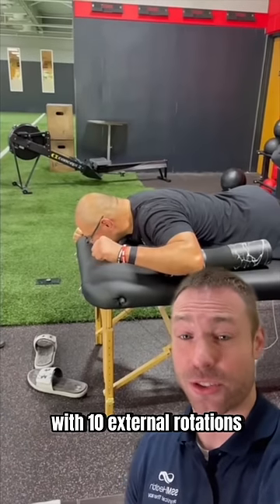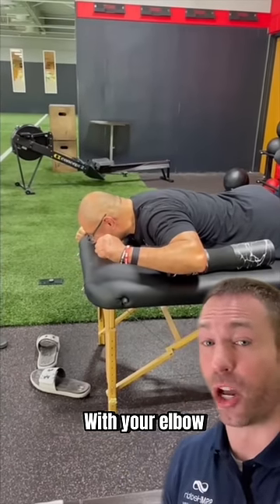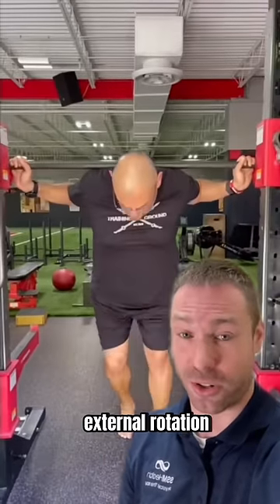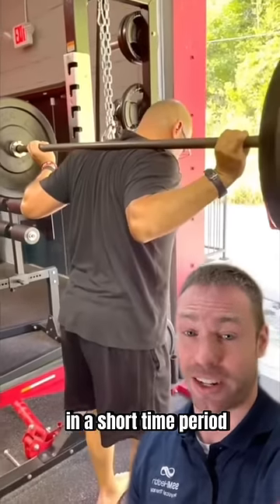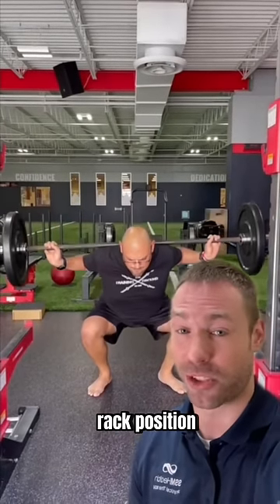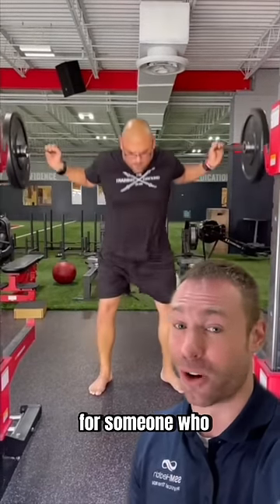Then follow these stretches with 10 external rotations for a five-second hold with your elbow propped up like this. With just those few stretches and priming external rotation, check out the difference we were able to make in a short time period. It's not perfect, but it's a big change that allowed him a much more stable rack position with a standard barbell for someone who is often really tight.